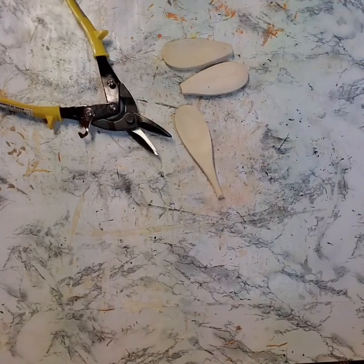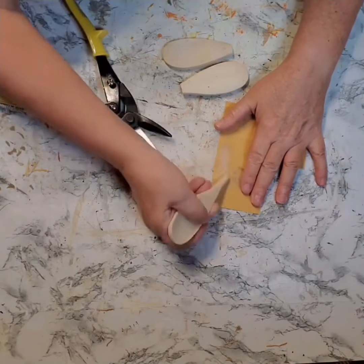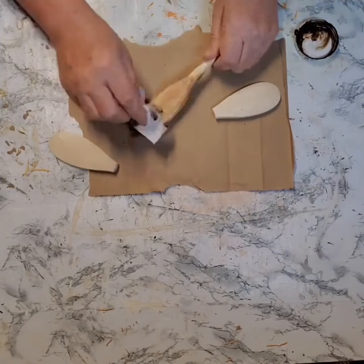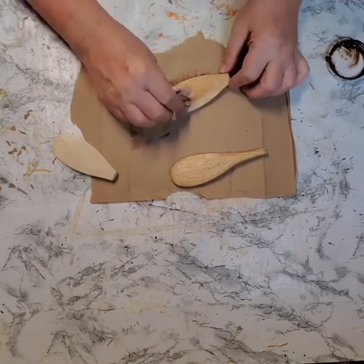I cut the handle off completely from two of them, and then the third one I left a little piece on there for the stem of the pumpkin. The next thing I did was I stained them. I used Waverly Antique Wax and a baby wipe, and covered all three spoons.